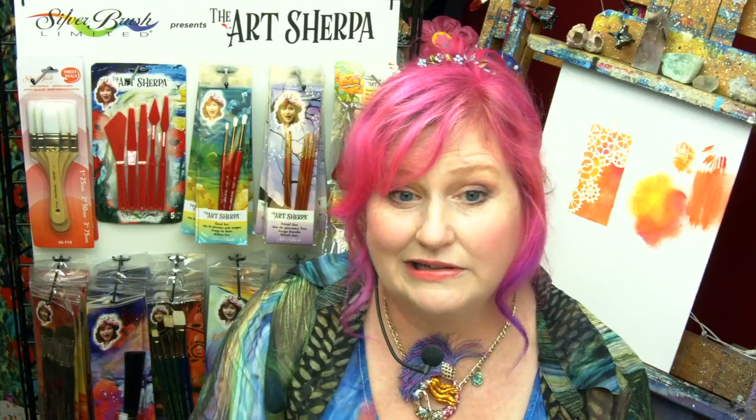Now that you understand what these brushes do and why you might use them, I want to show you how you can get all this paint back out of them so that they last for a really long time. I'm going to show you some tricks and give you some advice on how to improve the life of your bristle stencil brush.